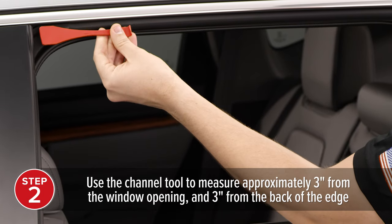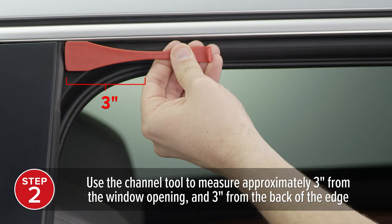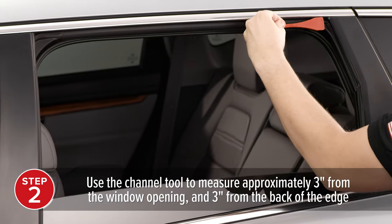Next, use the same channel tool to measure and choose a location for the channel clips, roughly 3 inches from the edge of the window opening and 3 inches from the back of the edge.